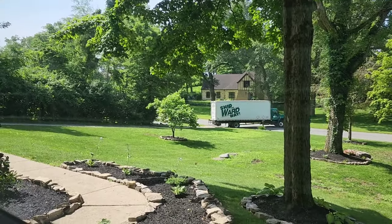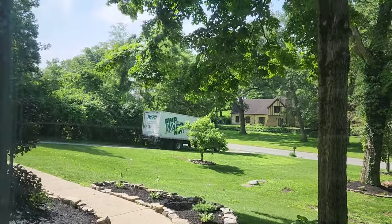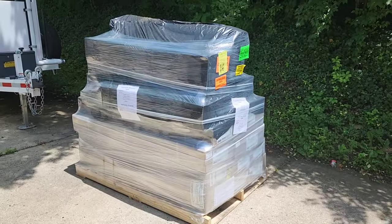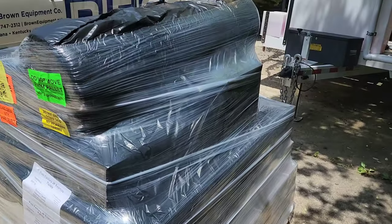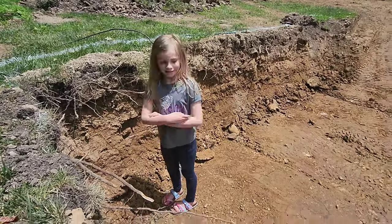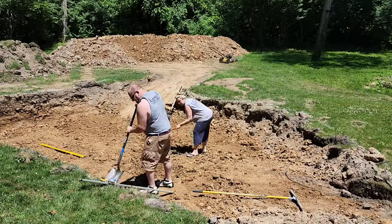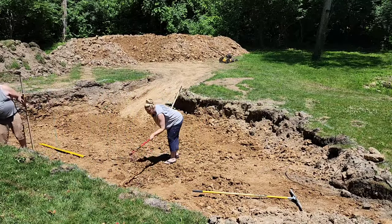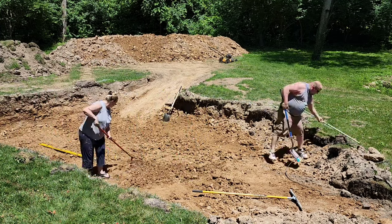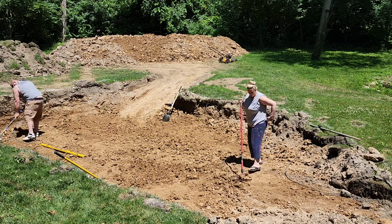This is the pool being delivered to us. It arrived about three days after we ordered it, so it was super fast, and the whole pool is wrapped in this tiny package.